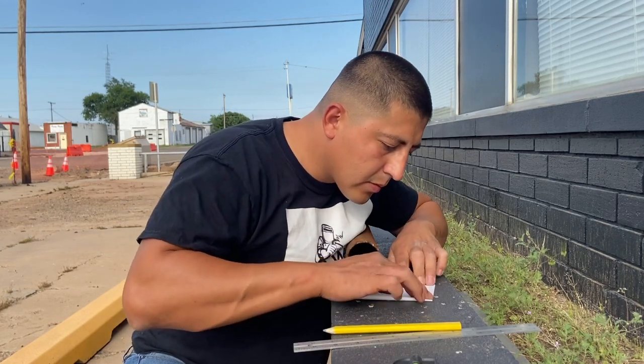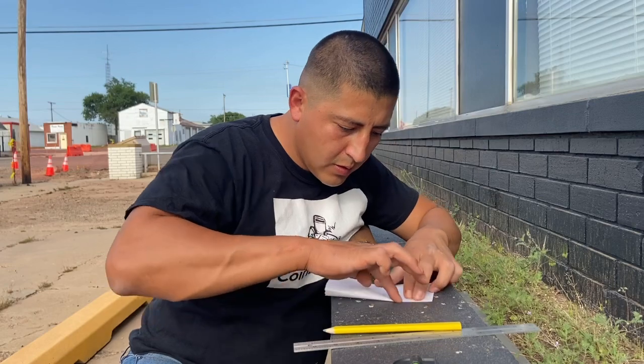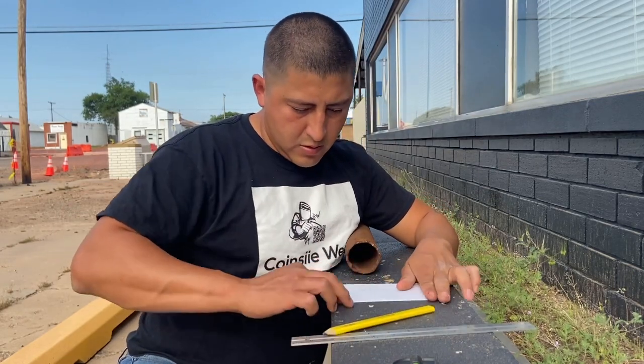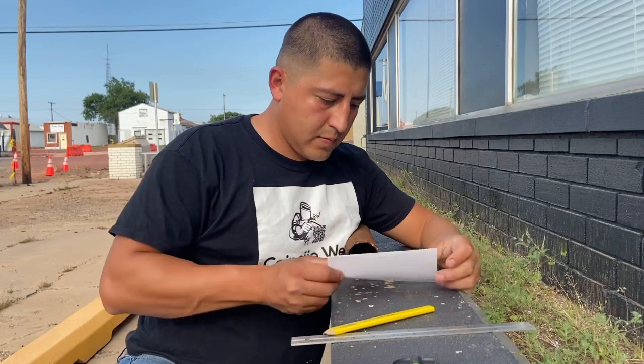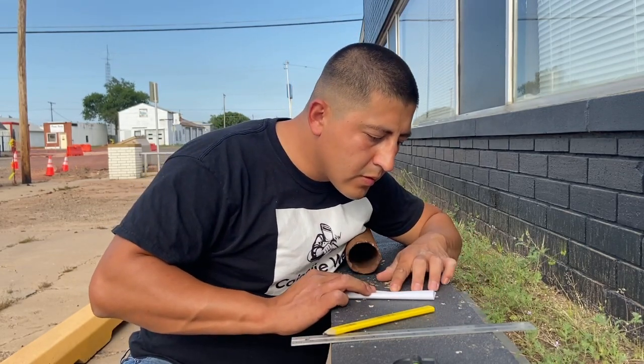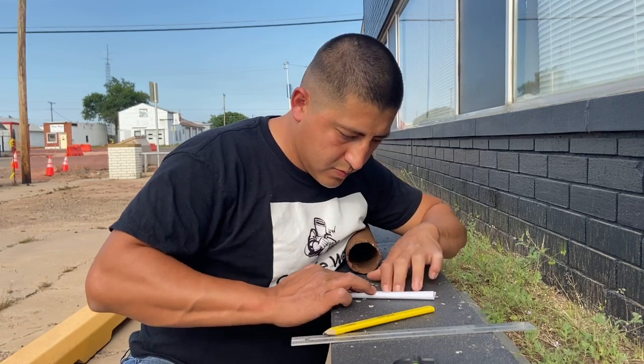Make sure it's nice and flush — perfect. After that, fold it in half one more time. For instructional purposes, I'm going to be marking the lines so you can see where they are. I'm going to measure to and from.